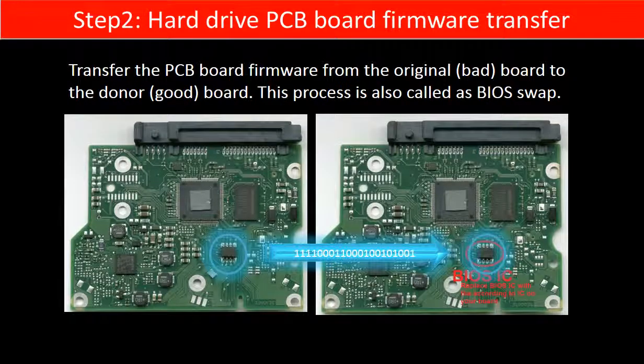Step 2: Hard drive PCB board firmware transfer. This means transferring the PCB board firmware from the original board to the donor board. This picture illustrates how the firmware transfer works.